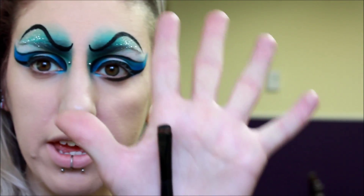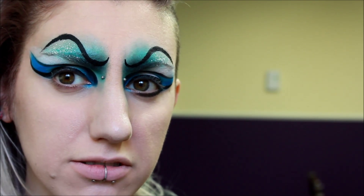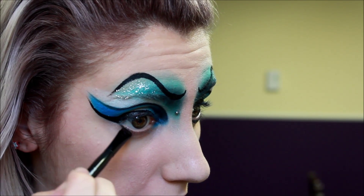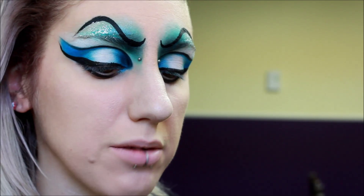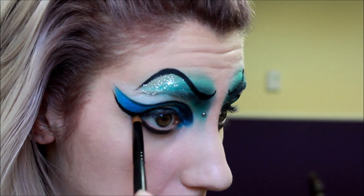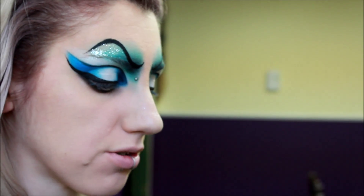Then I'm just going to go in with a smudger brush and some black eyeshadow and just continue the line underneath the lash line. I'm just going to diffuse that a bit with a round smudge brush. Going back in with the Suva palette, I'm going in with the color Pearl and I'm going to use that as my inner corner highlight.